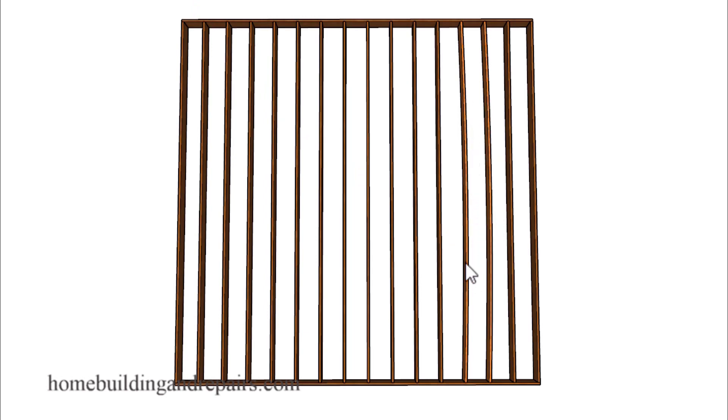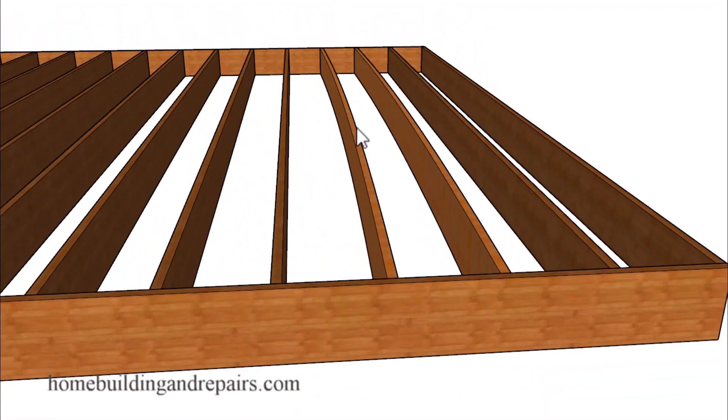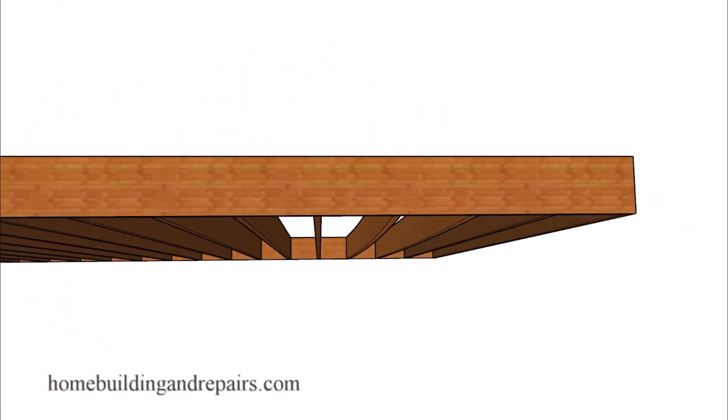Let's take a look at a couple of bowed floor joists — these two here. I changed the color on them so they would be more noticeable. The center of each joist will need to move in this direction.